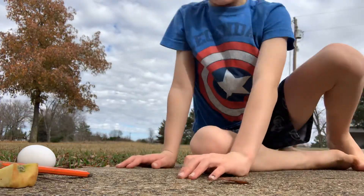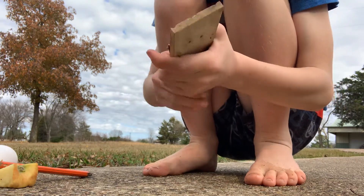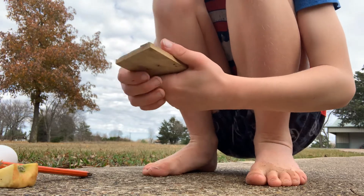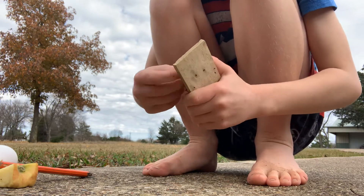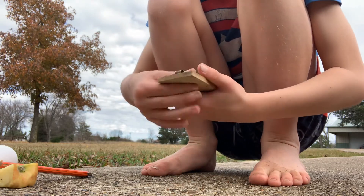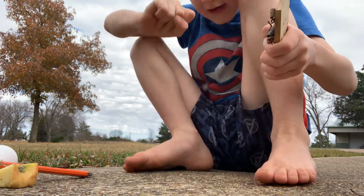Hey guys, it's Zane here. Today I'm going to be smashing stuff with this thing. Quick subscribe challenge — if you can do this in five seconds: subscribe, like the video, and turn on that notification bell so you never miss another one of my videos. Subscribe and ring that notification bell and like the video in five, four, three, two, one. Did you do it? If you did, you are awesome.